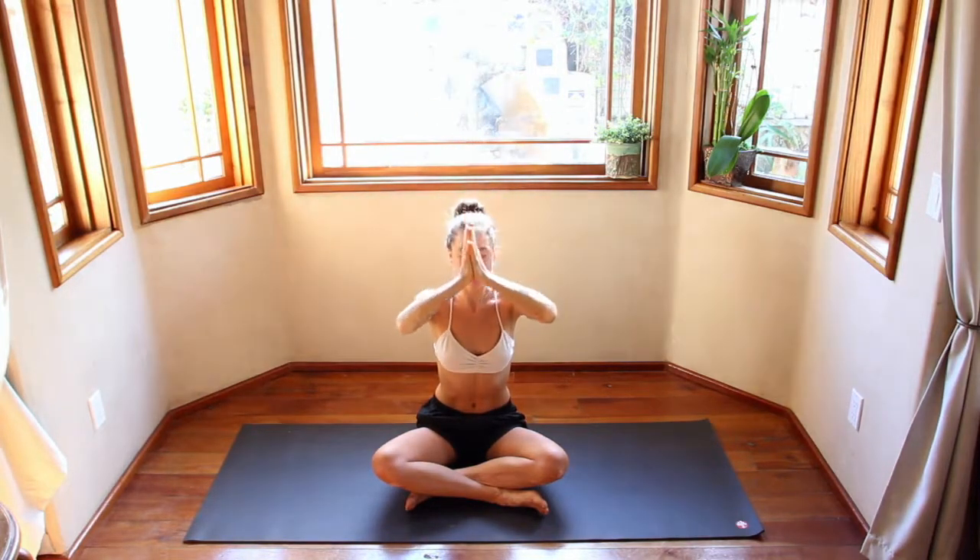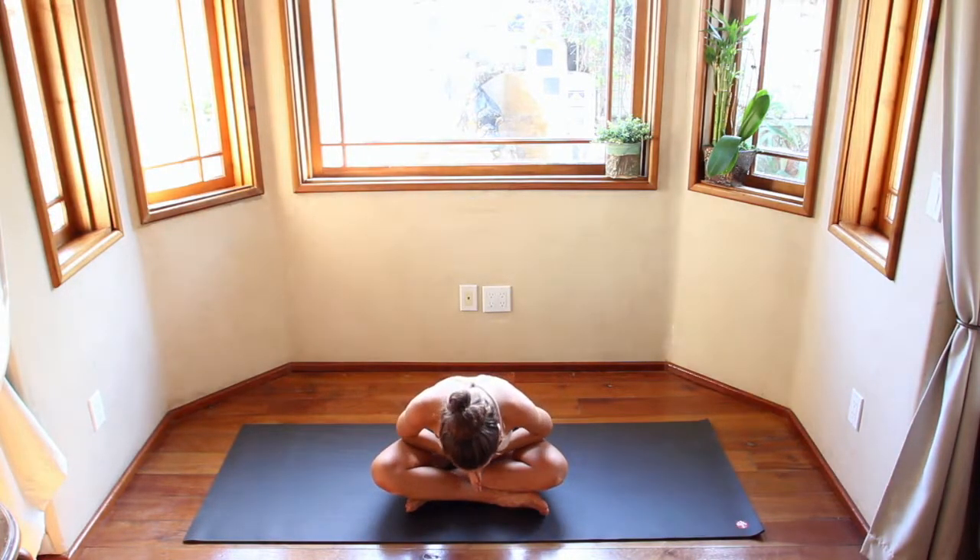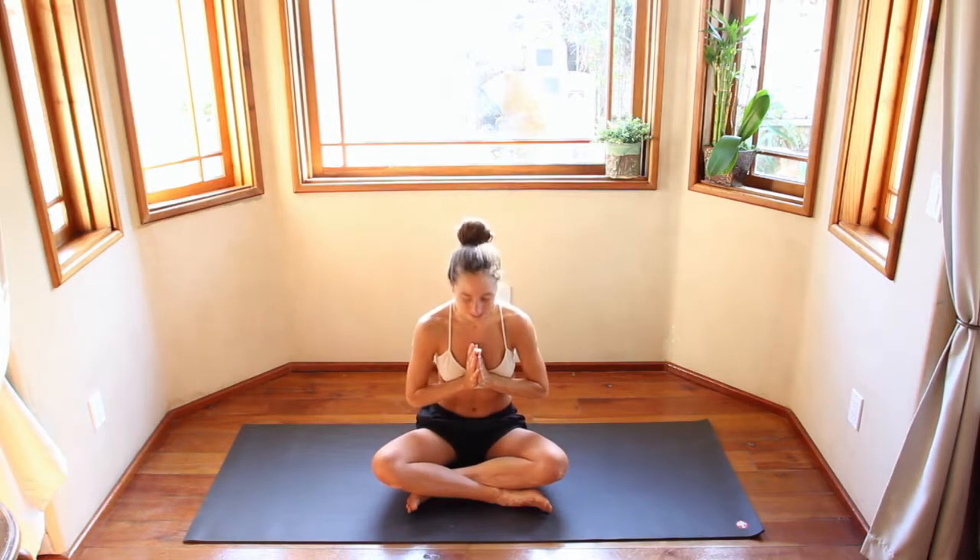Inhale, hands come up overhead. Exhale, draw the hands down through heart center. Press the thumbs into the sternum. Inhale, exhale, bow forward — Namaste. Thank you so much for practicing with me. That was a short little practice, but I hope it got your breath moving and your body moving so that you are ready for your day. Or if it is nighttime, so that you are ready to have a nice, beautiful, sound sleep. Like this video if you'd like to see more yoga videos. Subscribe to my channel — I do a lot of cooking videos and talk about health, the mental and physical aspect. Namaste, my friends. Bye.